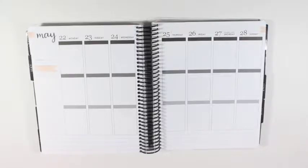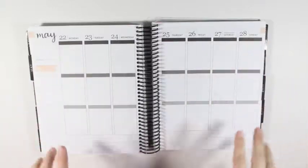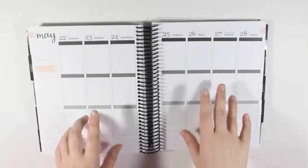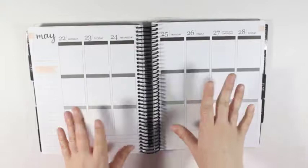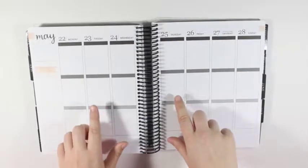Hey y'all, I'm here today with another plan with me from May 22nd to the 28th. I will be using a printable kit for this week, and it is the Cricut Paper Co. Palm Springs printable kit.